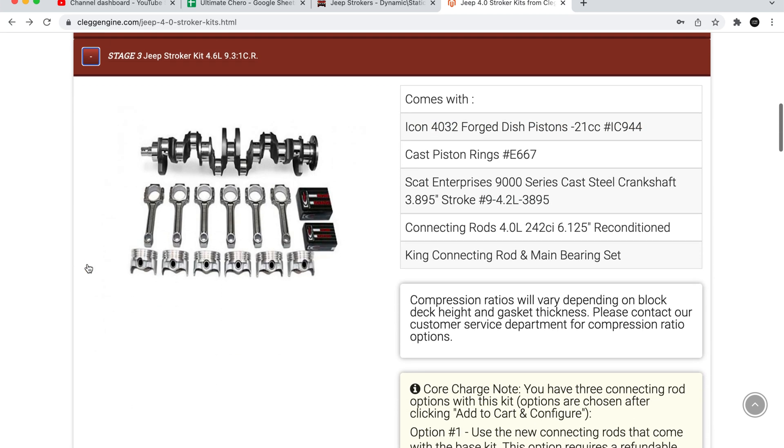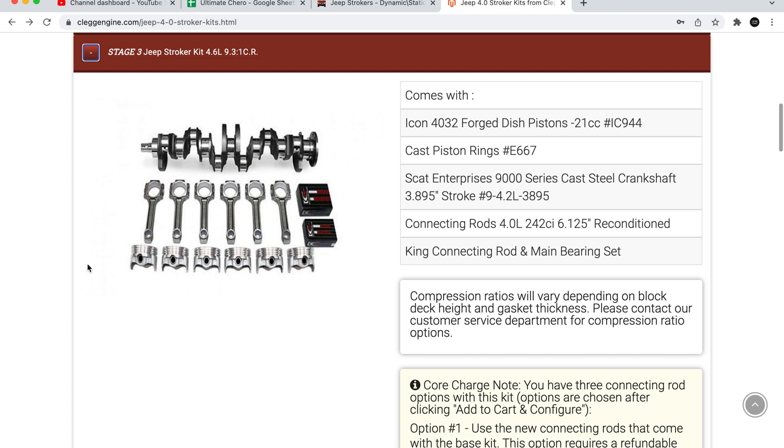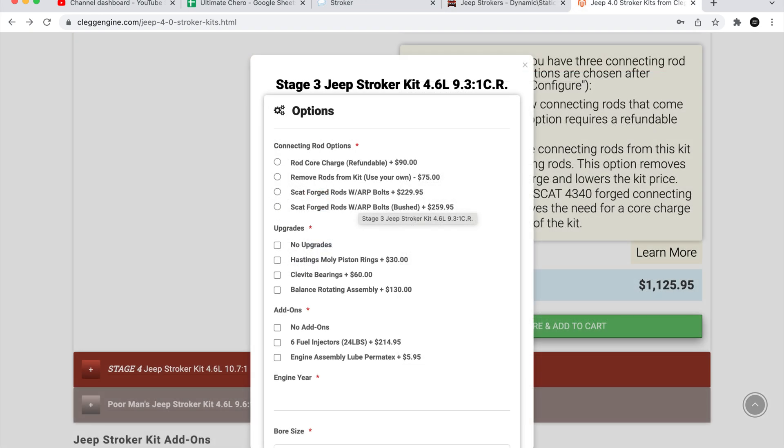I chose the Stage 3 kit as it offers good detonation resistance naturally aspirated, as well as offering more power when boosted. I opted for SCAT's forged rods with ARP bolts and Clevite rings and bearings as cheap insurance to round out my rotating assembly.